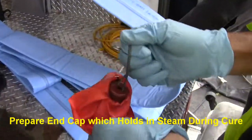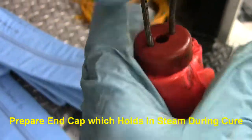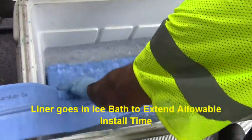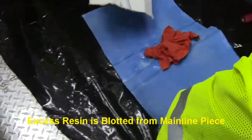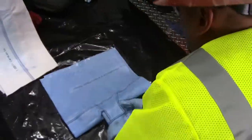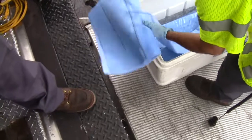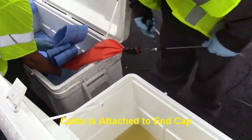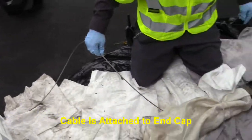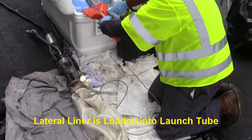We then roll the liner to further ensure proper resin impregnation. The end cap is next attached to the end of the lateral liner. The hole in the end allows steam to escape during cure, allowing new hot steam to be continually introduced. The impregnated liner is then placed in an ice bath to delay cure. Excess resin is blotted from the main line portion to ensure a clean end result. The launch cable is threaded through the launch tube and then attached to the end cap. The lateral liner is then coated with peanut oil to facilitate the launch process and then pulled to the launch tube using the cable.